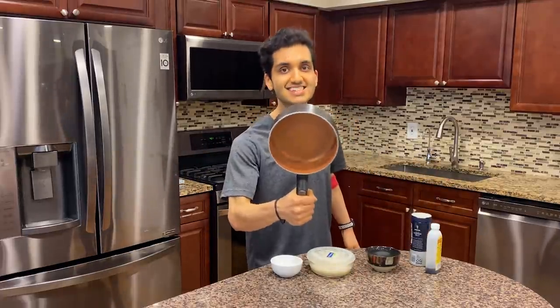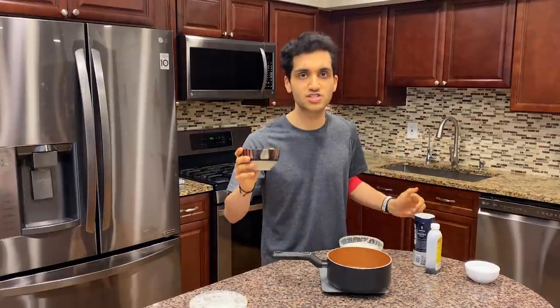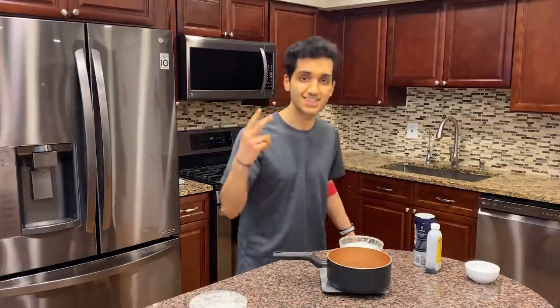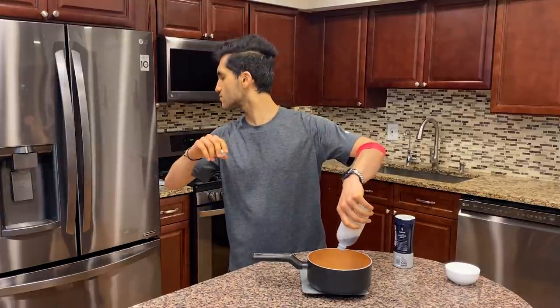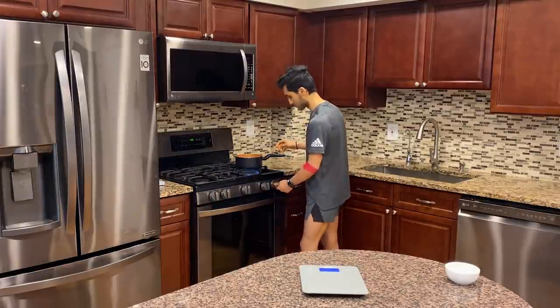Grab a pot — don't use a really small one because the mixture will explode out. Add all your sugar replacement to the pot, then 45 grams of evaporated milk. I also squeeze in some vanilla extract and a pinch of salt. Evaporated milk always makes me wish it tasted like sweetened condensed milk, but it's still pretty good and creamy.